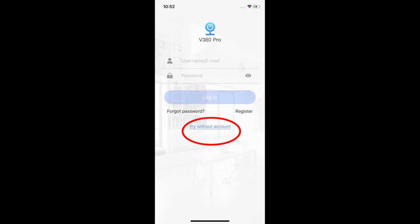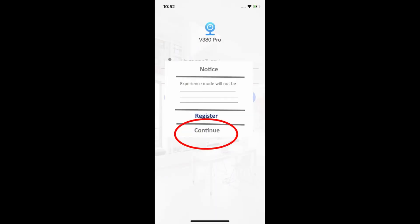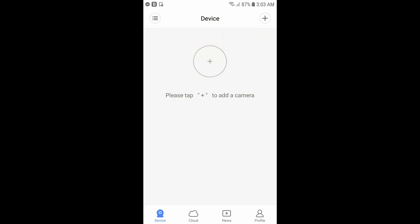Next, take your phone and make sure your location and Wi-Fi are both on. You will need the v380 Pro app — you can download that from Google Play. Once you've opened the app, there is an option to 'try without account' and you can continue from there. Click 'continue' to proceed.